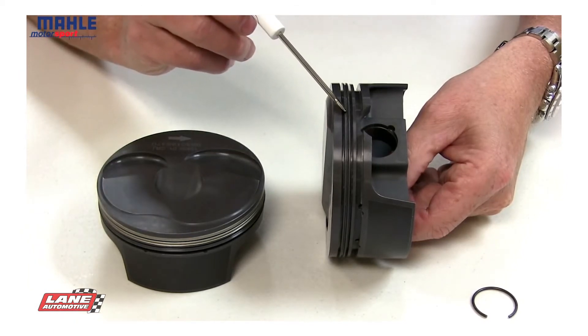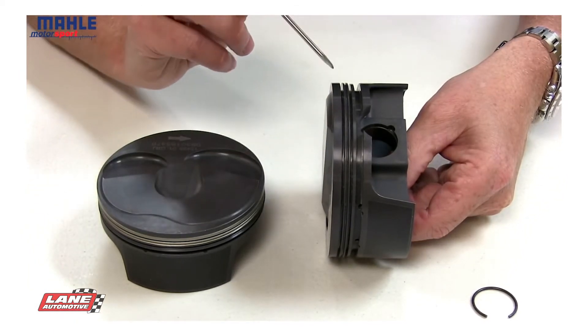We add accumulator grooves to every piston. The accumulator groove helps eliminate ring flutter.